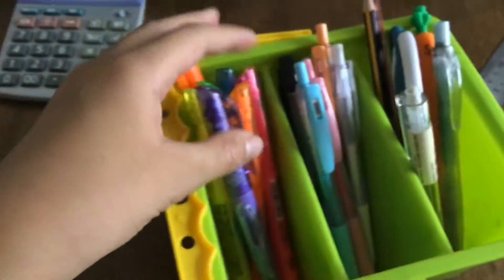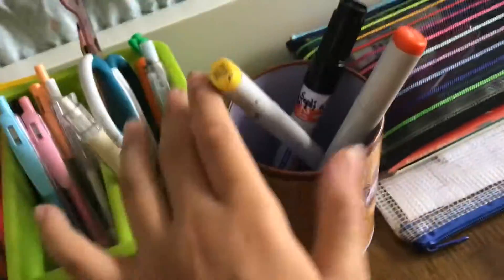We also got pens and highlighters, and a random jar with two Copic markers, plus some random stuff. Sorry, this is a very short video but I don't have my cameraman today.